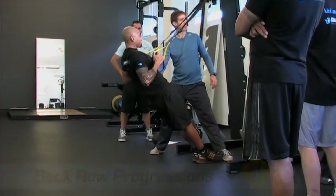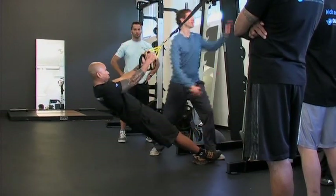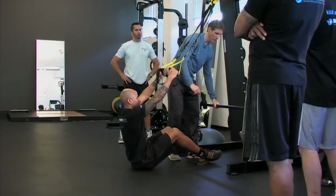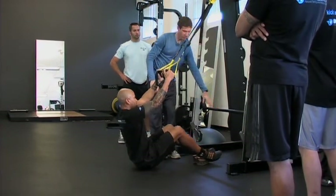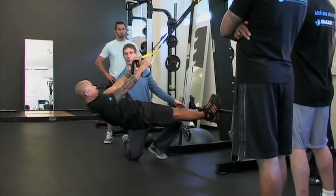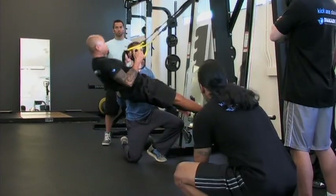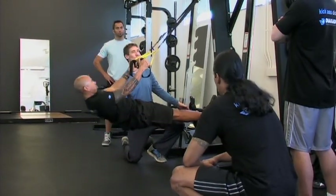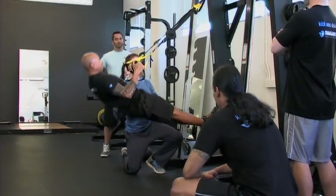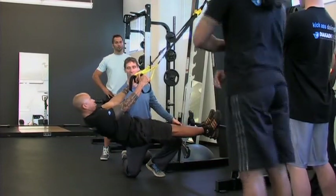Now let's have him go horizontal. Drop your bum on the ground for a second, feet up there. Now we're going to do that same low row — he's really working. I don't know anybody who can rattle off ten of those without feeling like they did something. You can see the progression we just did with the back row.